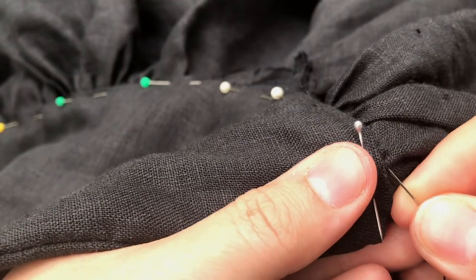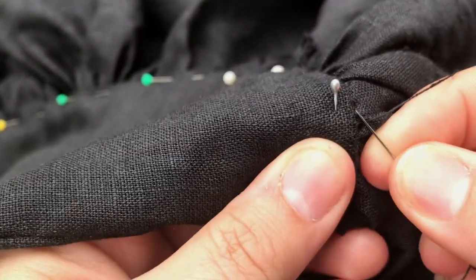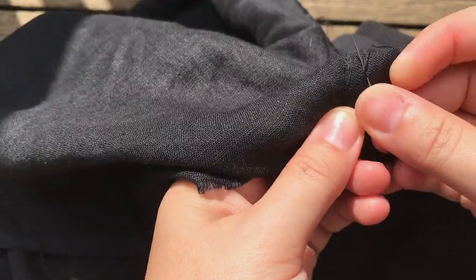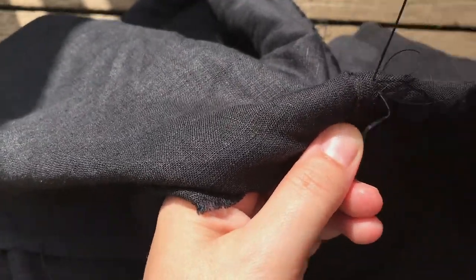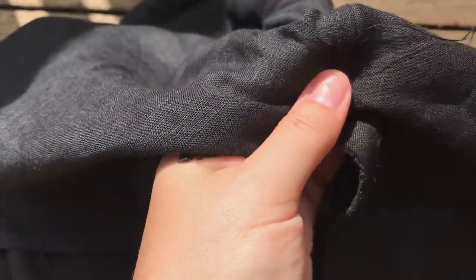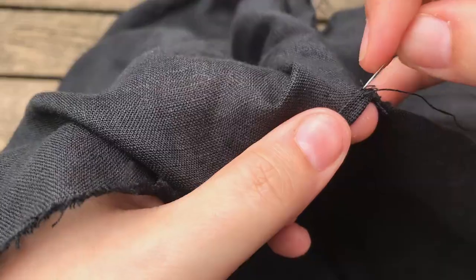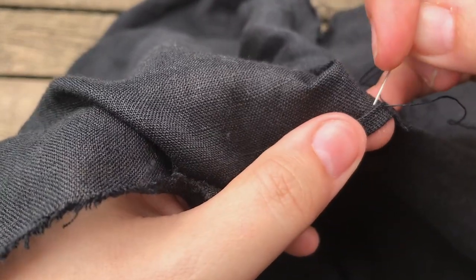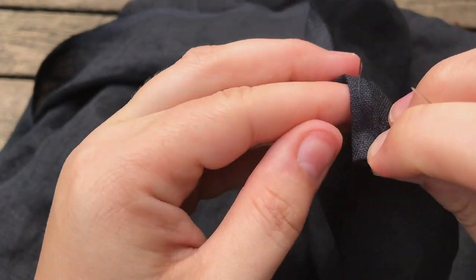Then the other side of the collar gets turned under and felled down. After that comes the long process of felling all the seams — trim one side, fold the other side over and in, and whip stitch it into place. The bottom six inches left open also get a narrow hem, as does the very bottom of the shirt. Even though it was cut on the selvage, linen really does tend to fray and I didn't want my shirt coming apart.